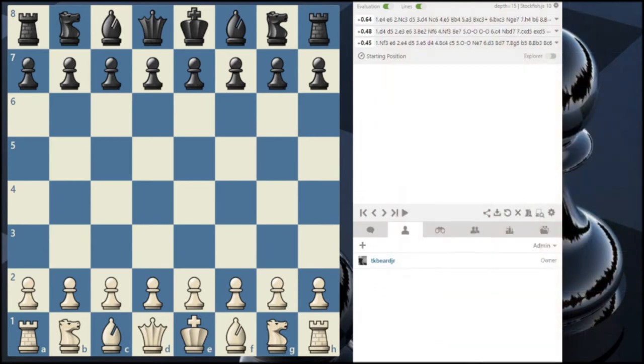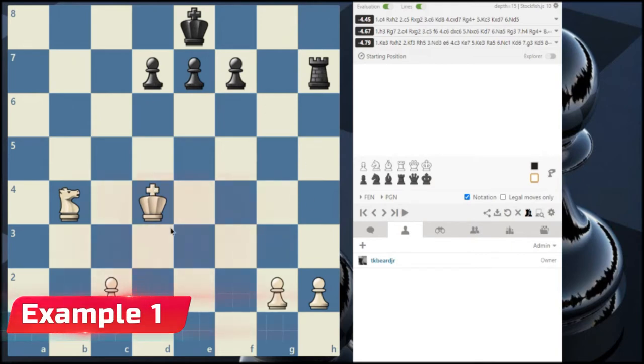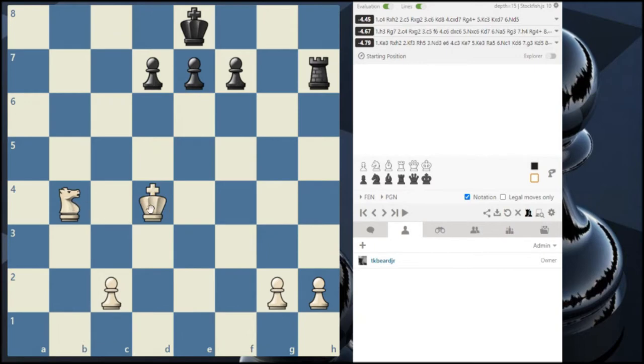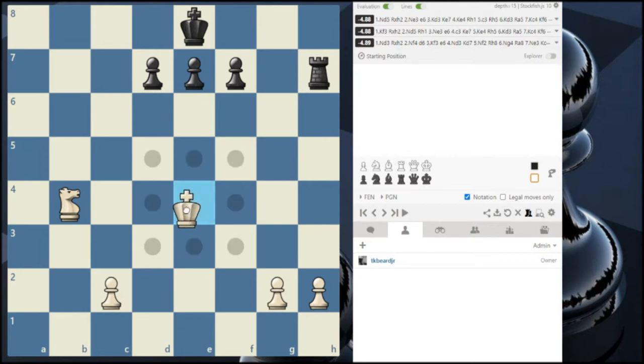Let's take a look at an example. We have a situation where white's king is out in the center of the board and white's knight is behind it. If this rook comes here, it's going to put the king in check and it's also attacking this knight behind it. The king is too far away to protect this knight.